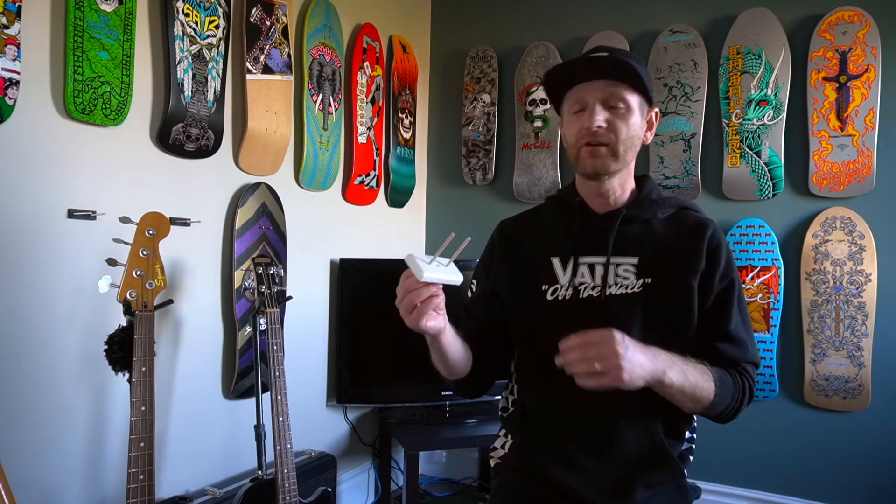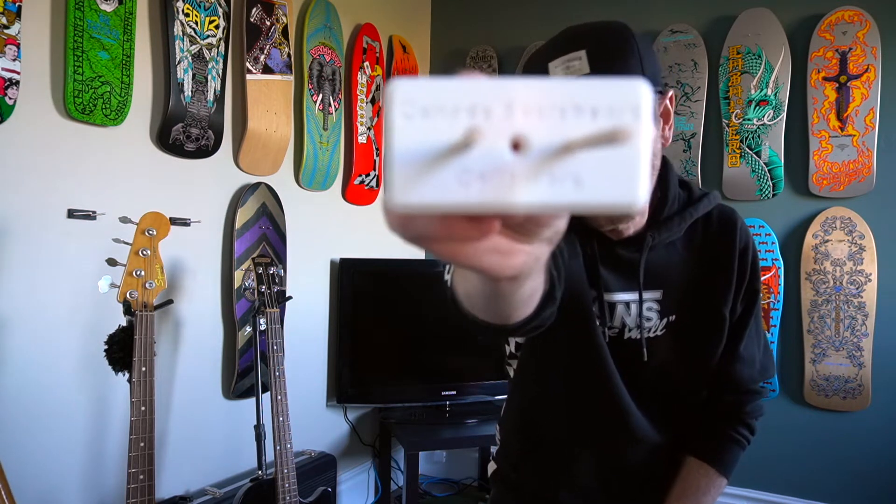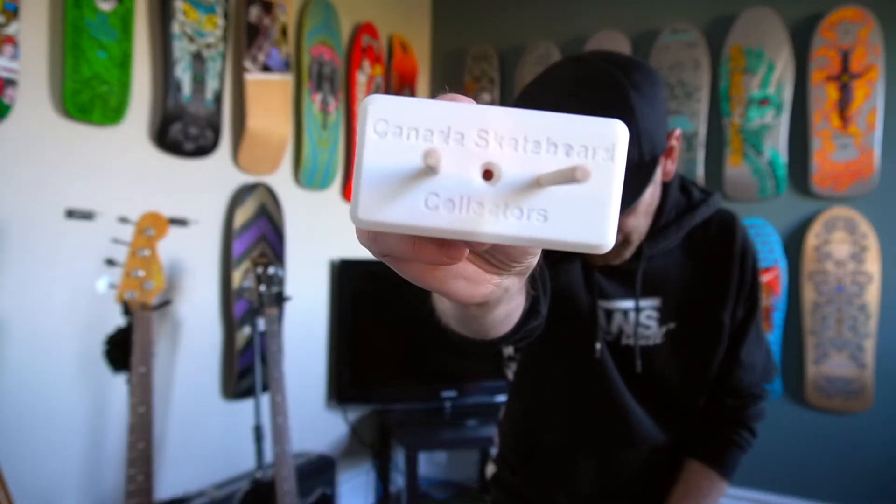I just wanted to finish off my day today — probably a different day if you're not watching them consecutively. I just wanted to finish off my day here as we're starting to lose some sun, having a quick look at this Canada Skateboard Collector's skateboard mount.